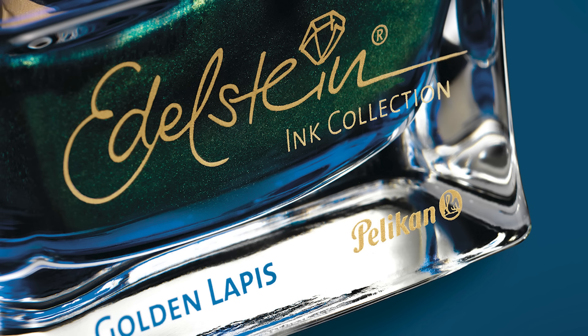The Pelikan Edelstein Golden Lapis — this is their ink of the year, a special edition 50ml bottle. We're not 100% sure what the color looks like because all we've seen are renderings. We're recording on Tuesday afternoon, expecting to get the ink in tomorrow. By the time this video publishes, hopefully you can go on the product page and see the actual color — swabbed, photographed, color adjusted, and on the website. It appears to be a bluish teal with gold shimmer. The bottle looks amazing, and the Edelstein packaging is superb. Usually the ink of the year is popular, so if you're interested, jump on it.